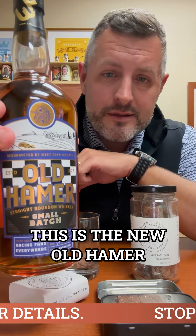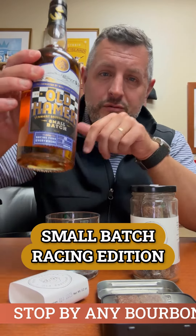I'm going to use another local product — this is the new Old Hamer Small Batch Racing Edition, 108 proof. Two to three ounces, or whatever you like. You can add another sugar cube if you like it sweeter, or you can do half if you like it less. Mix it up, add ice, whatever you want.